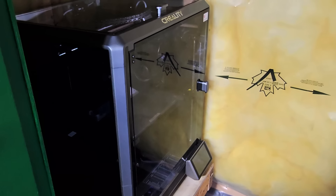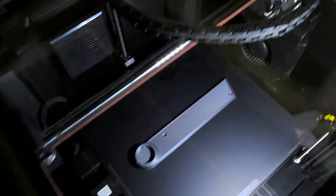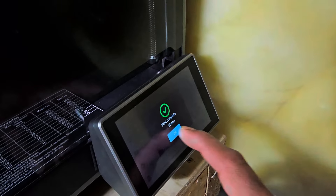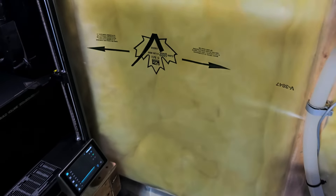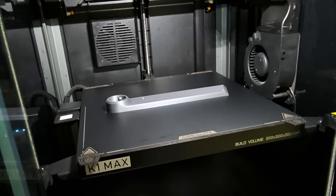I decided to put the K1 Max in my second print room with the rest of the enclosed printers. As you can see, it's kind of tight back here. I ended up putting my spool holder right there instead of using the one for the K1 Max. Then I decided to run a print. Feeding the filament was a bit of a pain actually, surprisingly, but I managed to get it to go finally. I ran my first test print - the K1 Max says the print is done. I printed the onboard file which is for a side spool holder. And it came out looking incredible. It's flawless.